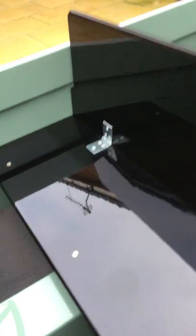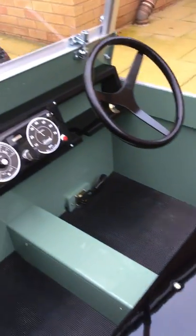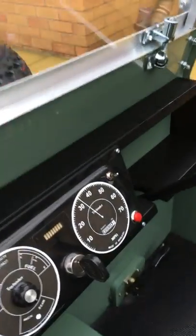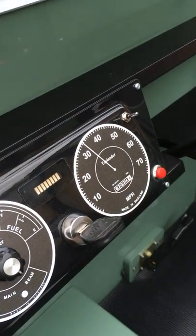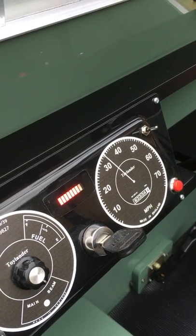The seats are the same — they're color-sanded and buffed, so it's just like a mirror really. Too good to sit on, if I'm honest. But it's the same sort of thing as the other one. You turn on the key and you can see the LED coming on, telling you that the battery is full.